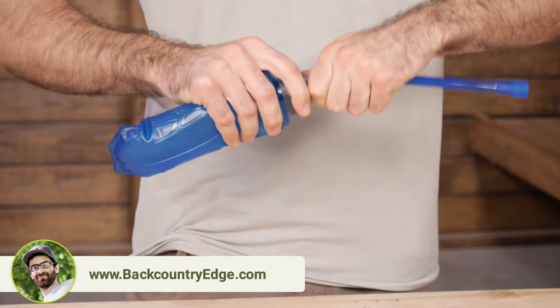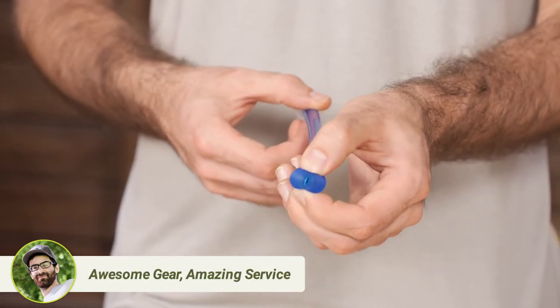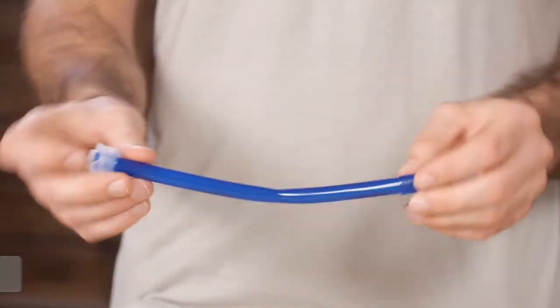You kind of have to thread it on there a little bit. It has got several inches of tubing with a high flow rate CamelBak bite valve at the end. It is simple, but it is really effective for runners and racers.